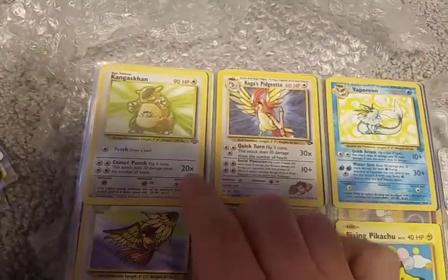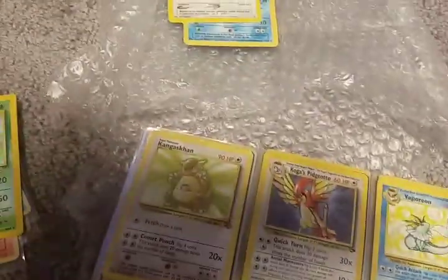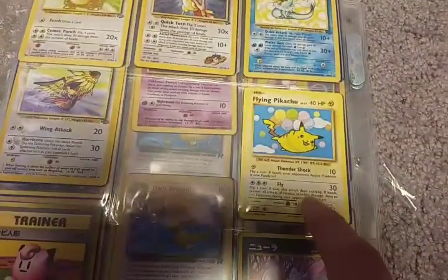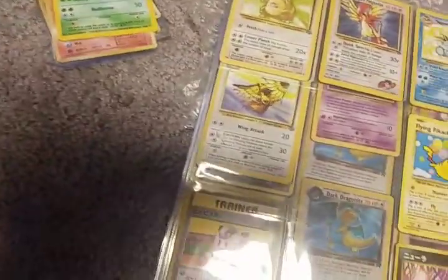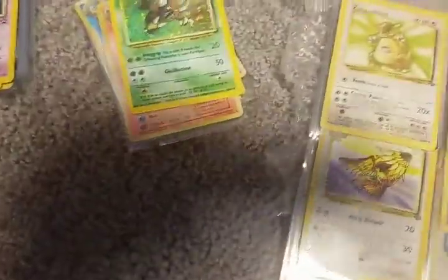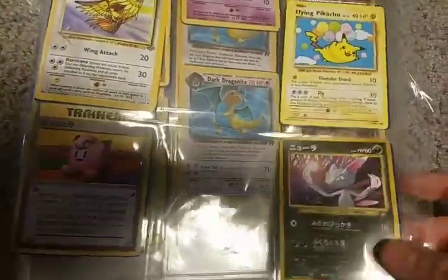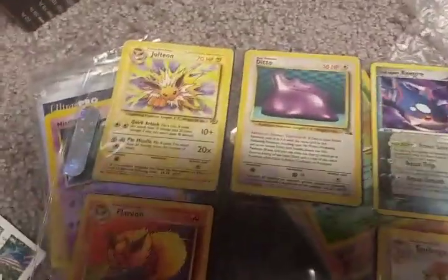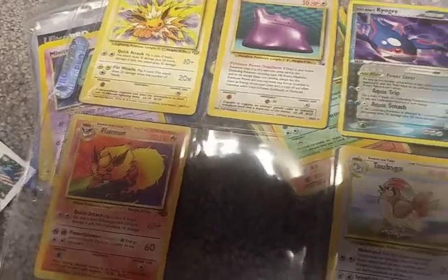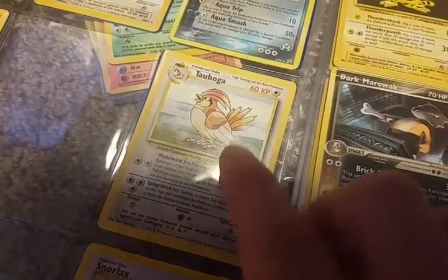On page one here we have a Jungle Non-Holo Kangaskhan, a Koga's Pidgeotto, a Jungle Non-Holographic Vaporeon, and a Flying Pikachu — that is from the Evolutions. We've got some Japanese cards here, a Clefairy Doll, a Rare Non-Holo Pidgeot. As you can see we've got some Jungles: Jolteon, Flareon Non-Holos, a Ditto, Fossil. Oh, that's a foreign card — I'm not sure if that's French or German but that is a Pidgeotto foreign card. Snorlax.